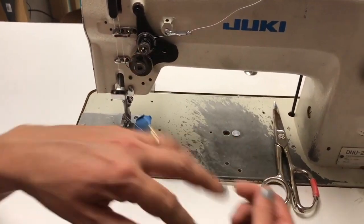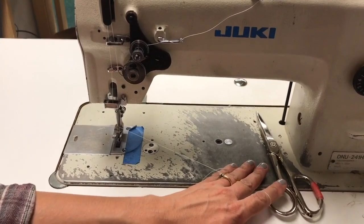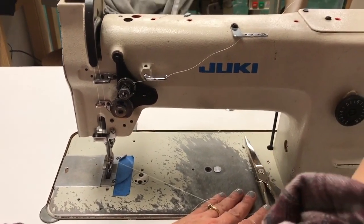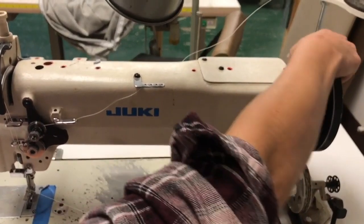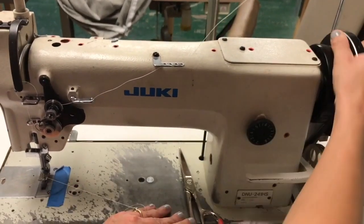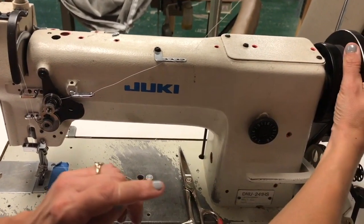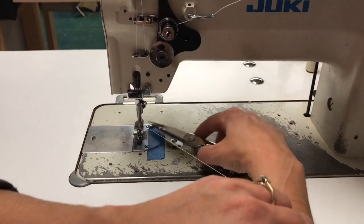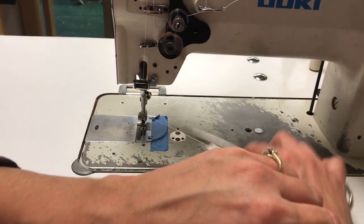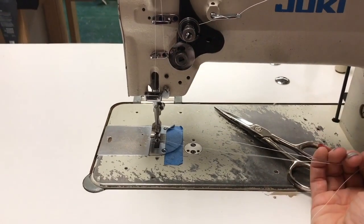Now I need to bring my bobbin thread up. To do that, I'm going to hold my top thread and come over to the hand wheel. By pulling it forward I'll walk my needle — it'll go down and catch my bobbin thread and bring it up. Once I see my loop come up I can sweep it with the scissors, and now I have my bottom and my top thread ready to sew.